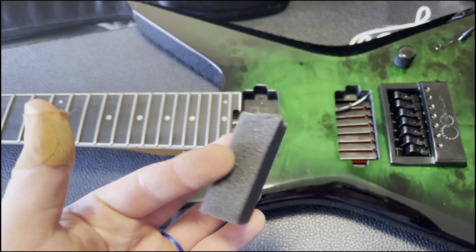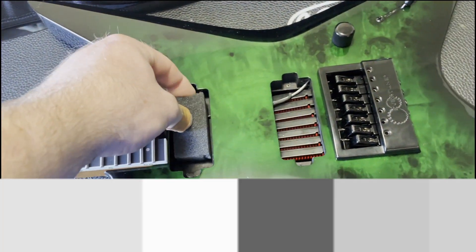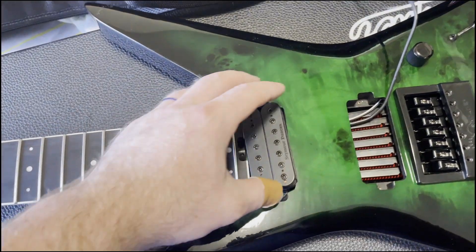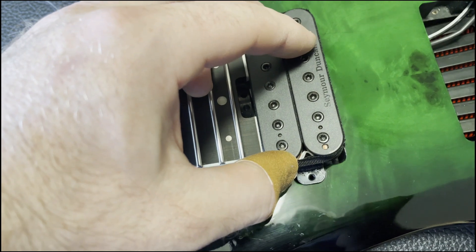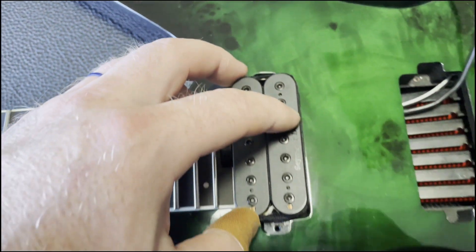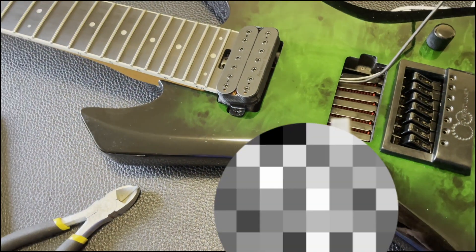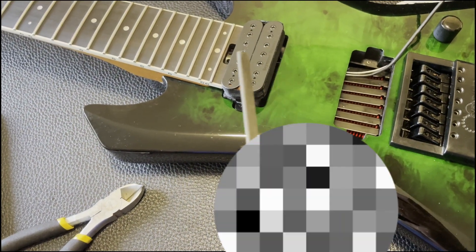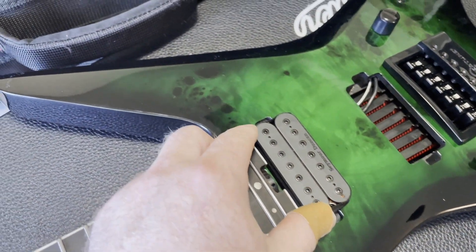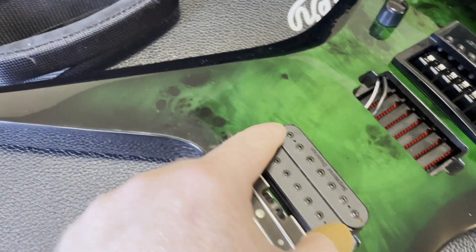The other one is the Seymour Duncan Alpha pickup, which is Mark Holcomb's old signature neck pickup. A couple helpful hints when you are installing your own pickups: if they are mounted directly to the body like this, you can use a piece of foam from the box that the pickup came in to use as a spring behind the pickup. It actually works pretty well.